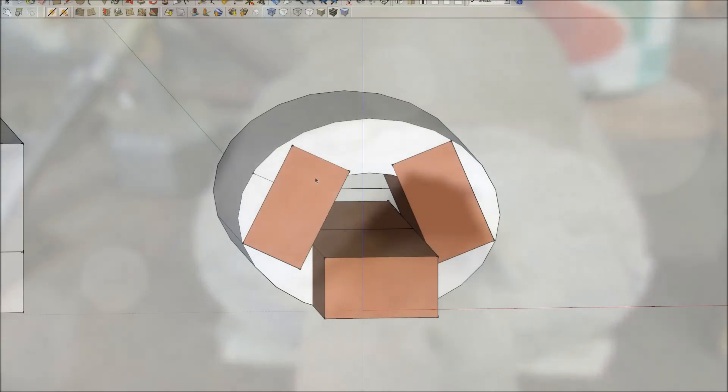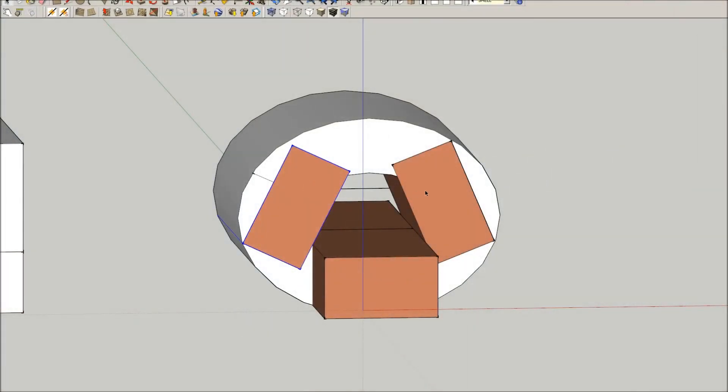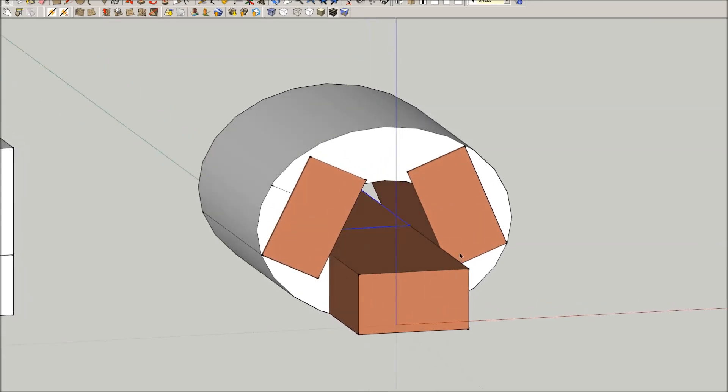I just want to show you pretty much the layout of it. I laid it out in this SketchUp program. The brown rectangles there are the bricks, and I thought that gave a pretty good overview. You can see how it was constructed.